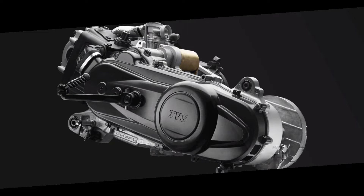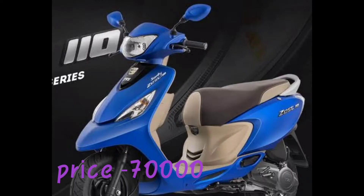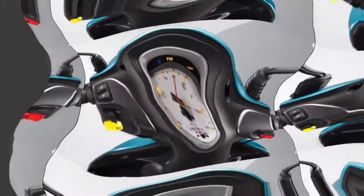First, we have the full specifications. The engine is a 109.7cc single cylinder 4-stroke air-cooled engine. Maximum power is 7.99 PS at 7500 RPM. Maximum torque is 8.4 NM at 5500 RPM.